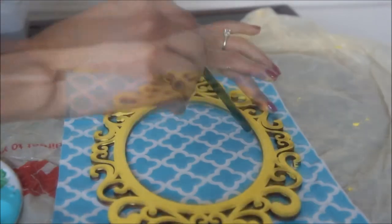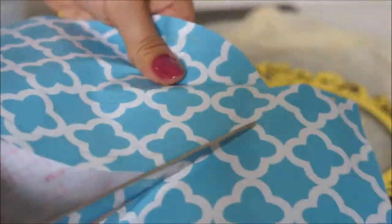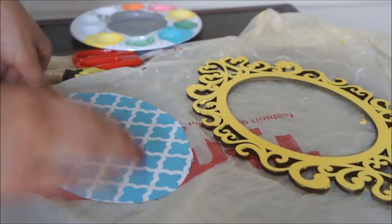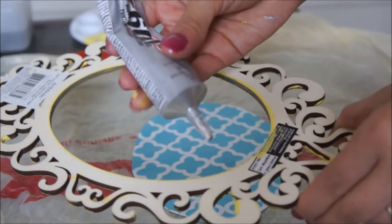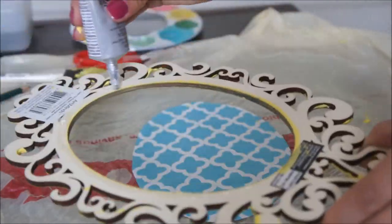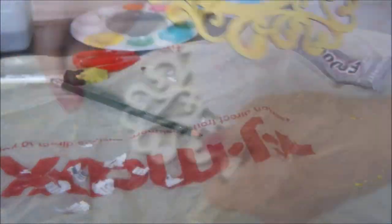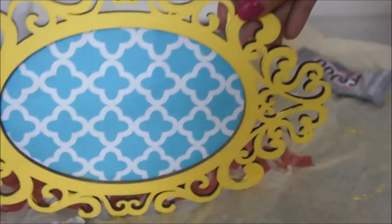With the shelf liner paper that I had, I traced it over the frame and then started cutting about a centimeter away from the line to give it some space so I could glue it onto the frame. I erased the line so it wouldn't show, and used my E6000 glue to glue it down to the wood, trimming the extra paper.